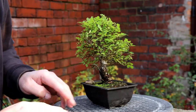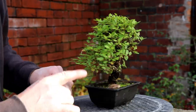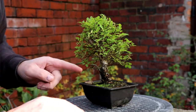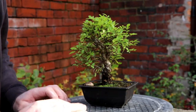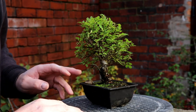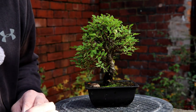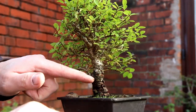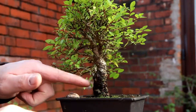I purchased this cork bark elm, hopefully to propagate it — I want to do some cuttings and I found this one online. I can't really remember the exact price; I think it was about £40–50, something like that. It's got a lovely small leaf, and for its size it's got a really nice thick chunky trunk with some movement in it and good taper.